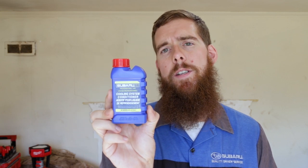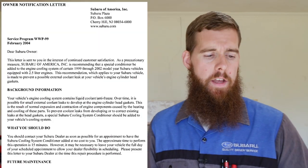Most likely if you've been working on your Subaru for any given amount of time — as most of you viewers are DIY people who like to do your own repairs — you've probably seen this product, or at least heard of it. It's the Subaru Coolant System Conditioner. This product came out in the early 2000s. It was part of a Subaru service program labeled WWP-99. I'm going to try to put it on the screen for you as we talk about this.